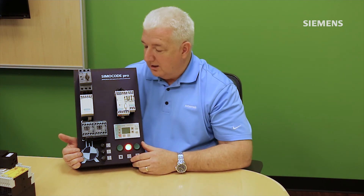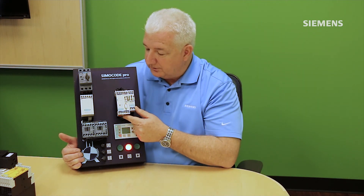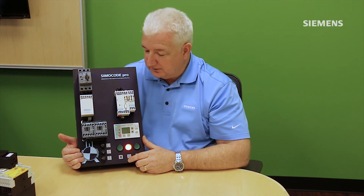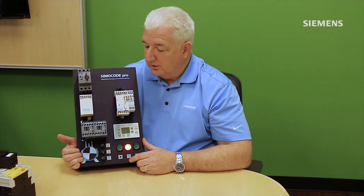Simicode is also easy for maintenance personnel, thanks to a two-piece design with a separate memory module containing the complete configuration including the network address. For replacement, you remove the removable terminals without touching any three-phase wiring, bring in the new device, plug in the memory module, and the system is back up in minutes — rather than the 30 to 45 minutes typical of a conventional replacement.